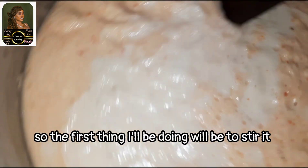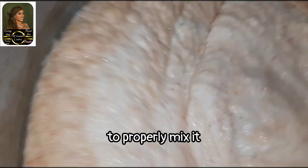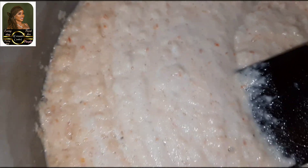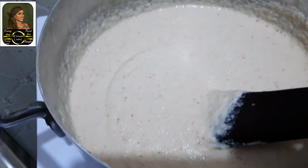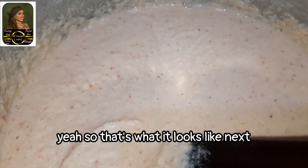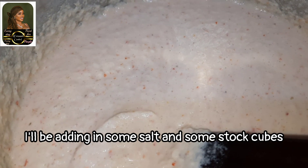This is what our mix looks like right now. Remember, I ground it in two batches, so the first thing I'll be doing is to properly mix it together. You can see the difference now.